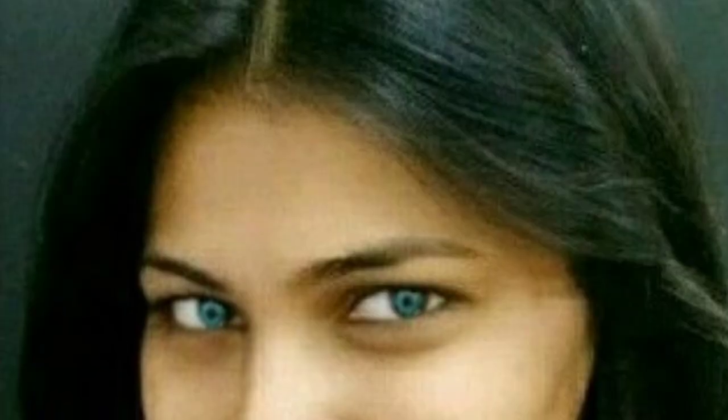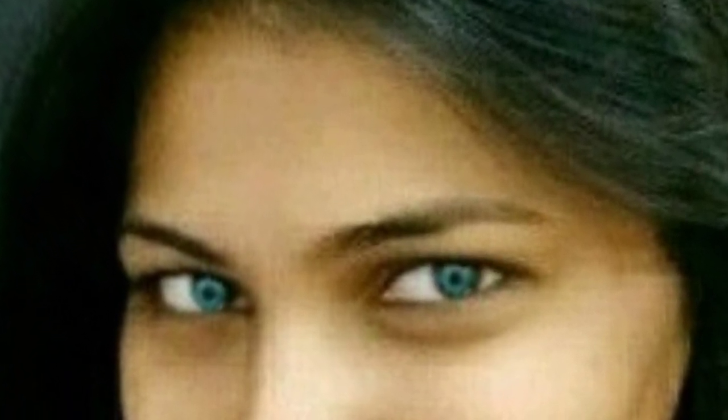Hey friends, welcome back to my channel. I will tell you how you can make your eyes more beautiful in your selfie photos — more interesting and attractive — in just a few steps. You don't need to use eye contact lenses, but if you want to use eye contact lenses, I can help you choose which shade and how you can look attractive in your photos.